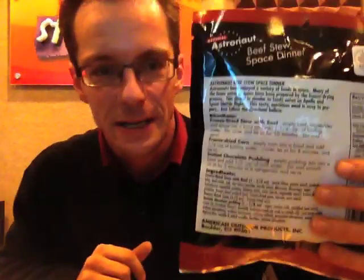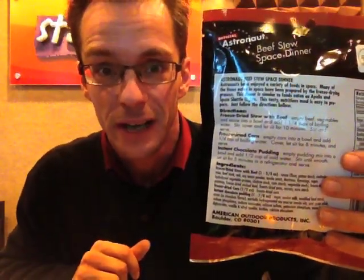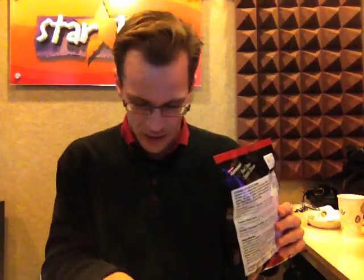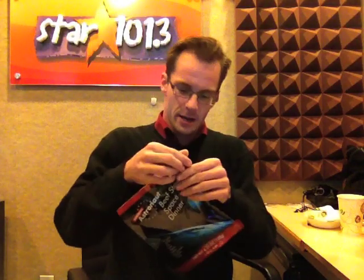Now if you look closely at the ingredients, it's actually an awful lot of work involved. It's not like just open the pouch and eat it, which is kind of what I was hoping for, because the astronaut ice cream you can buy is very much just open the packet and eat it right out of the thing. Well, this is not — but we're going to go ahead and try and see what's involved here.